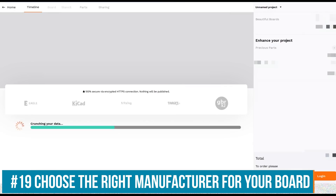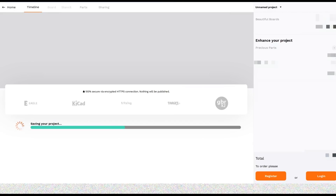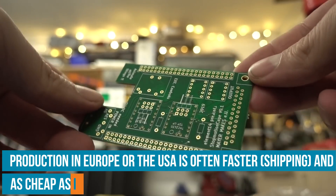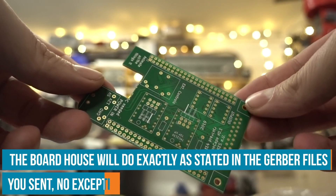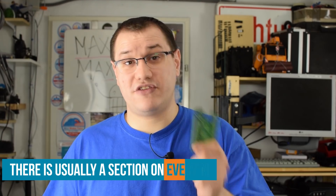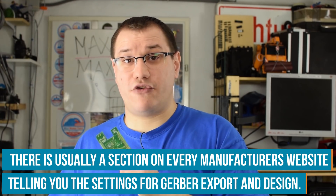These PCBs were made by Aisler in Germany, which ended up costing about the same as ordering from China, but they were much faster and look great. Be aware that the board house will do exactly as you specified — if you make wrong connections in design, they can't fix that. Always check the manufacturer's website for their minimum trace width, minimum drill size, and so on. Set your design software to those settings, then export the Gerber files exactly as they specify — usually there's a step-by-step tutorial on their page.